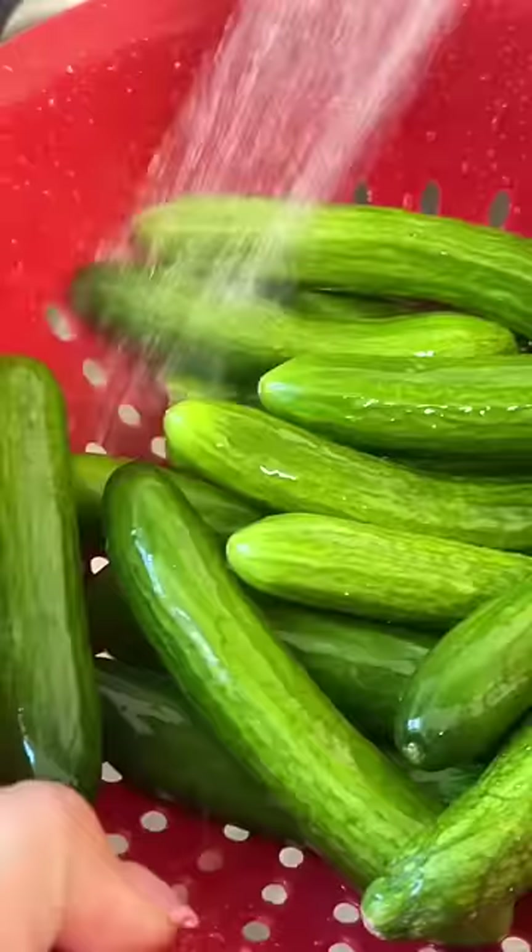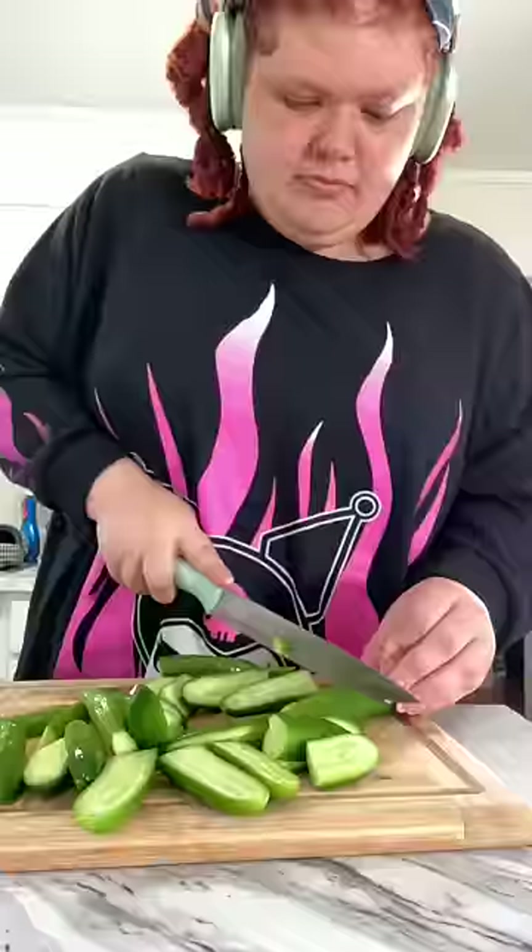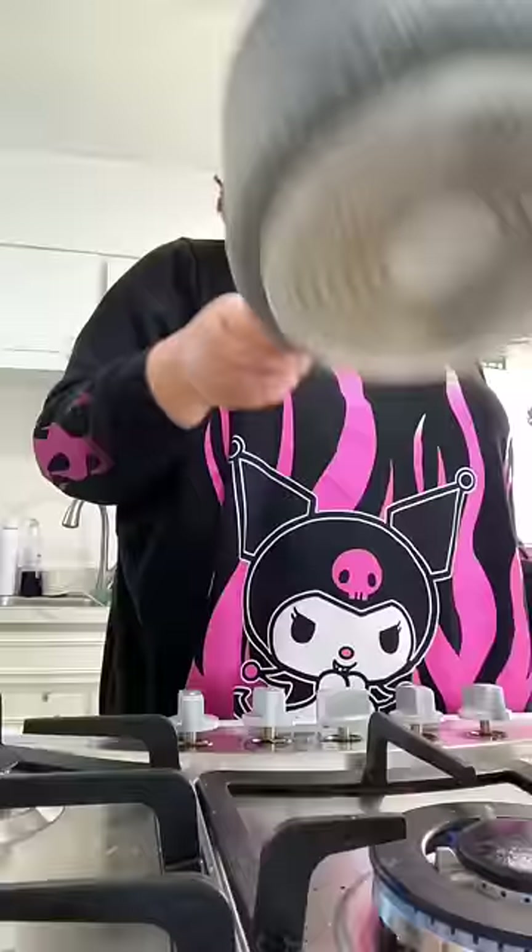Anyways, I chopped up my cucumbers. At first I was doing half slices, but when I went to put them in the container they wouldn't all fit, so I cut some of those half slices in half again and we were good to go.